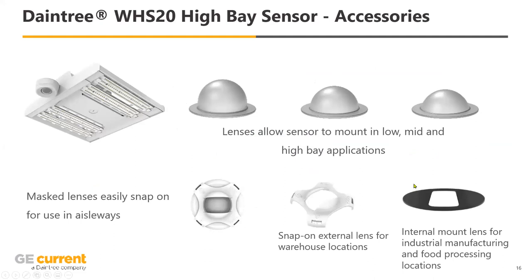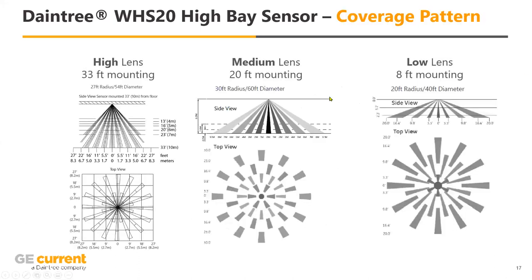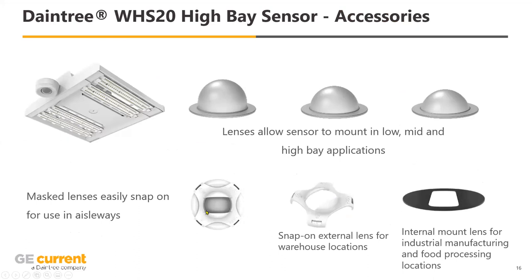Another thing we paid attention to is the ability to change out the lenses for the sensor itself. You're mounted at different heights within the application, and you want to be able to easily change those lenses — the cone that casts onto the floor will change based on mounting height. We have one for 8 feet, one for 20 feet, one for 33 feet, and all distances are outlined in our catalog. Beyond that, there are a couple of masks you can put on to really focus it — clip it on very easily. It's clip it out, put the right lens in, clip it back together, and you're done.